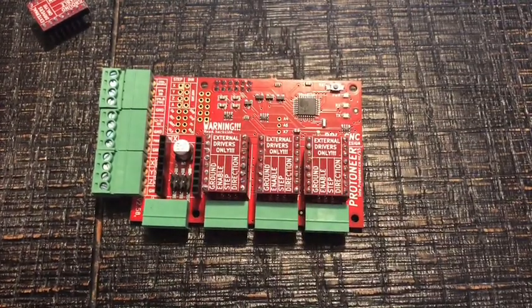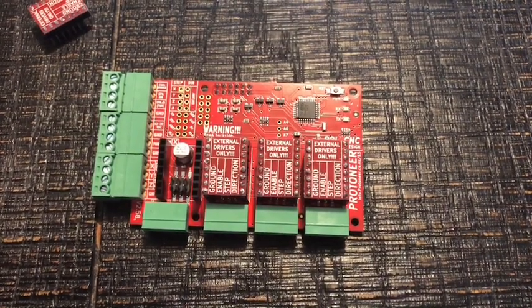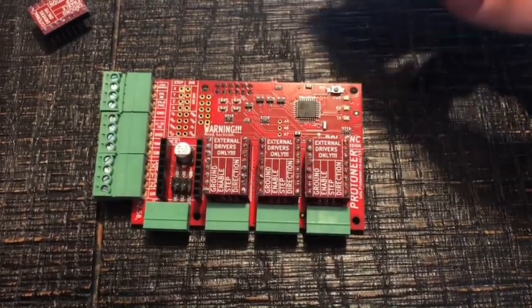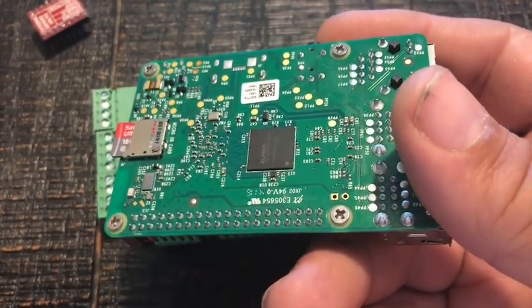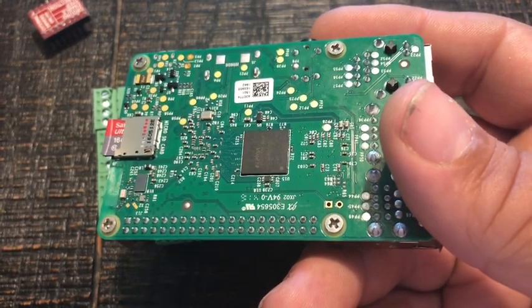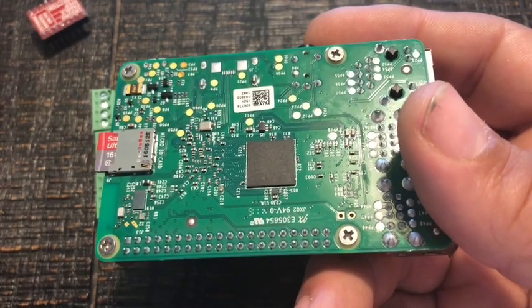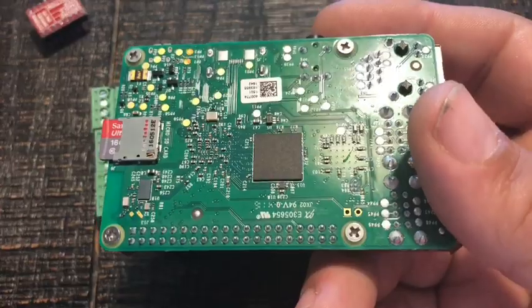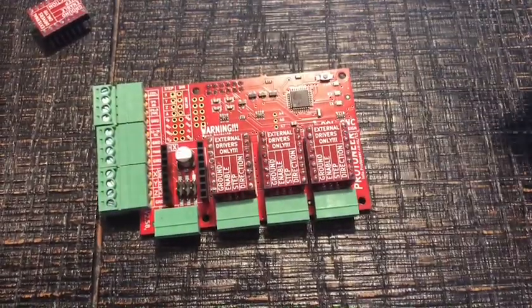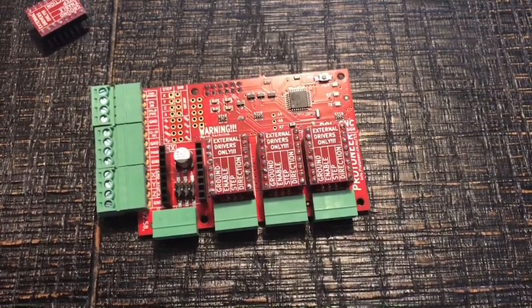The only thing I wish we could do right off the bat would be some standoffs for the Raspberry Pi itself, because right now you're just dealing with the screws on the bottom and putting it in the case doesn't really work. It'd be nice if there were standoffs to keep it off the ground or tabletop so you're not damaging it. It's not Protoneer's fault or anything — it's just a personal preference. That's a change we're going to be doing down the line.